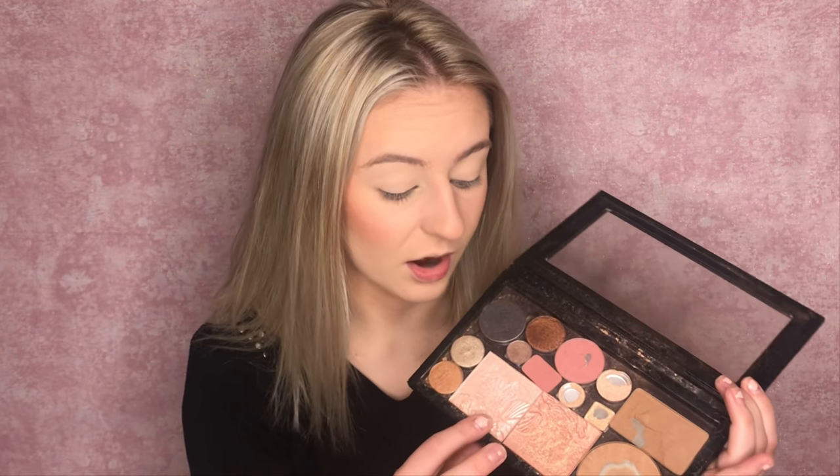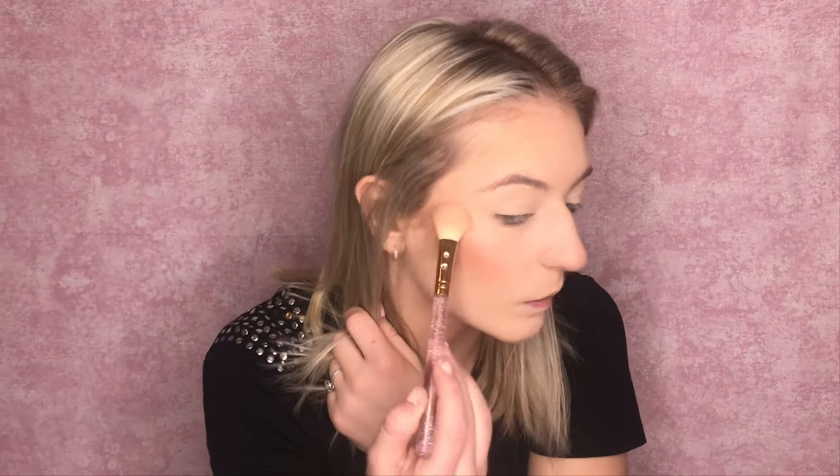For highlight, I actually popped my Wet n' Wild highlighters out of the packaging and put them in a Z palette, so I'm not positive which ones they are — I might have to look it up and put it in the description for you. I'm going to do a mixture of the two. I don't have a setting spray from drugstore either, so I won't be using that. After I tried the Morphe setting spray, that's all I use. I haven't used these highlighters in forever — after I get new products, I forget to use the stuff I had before. These highlighters are really good.